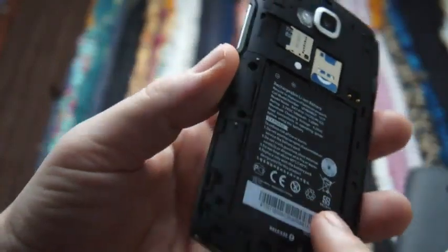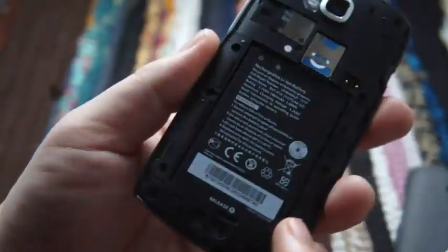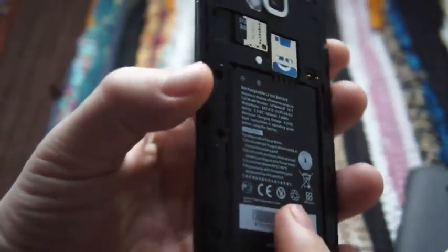It's got all the usual stuff: Wi-Fi, GPS, Bluetooth 4 — so that's a worthy addition — and it also has NFC and Android Beam. That is a very quick hardware tour.